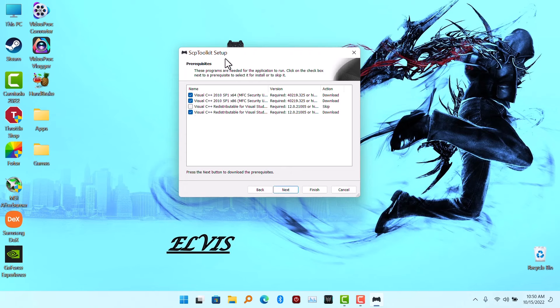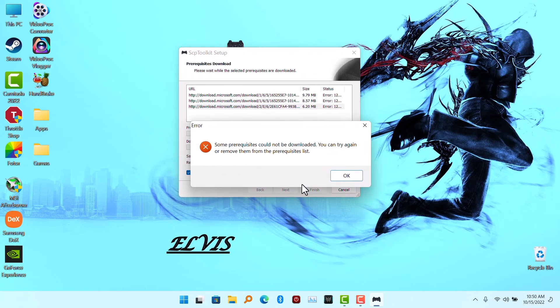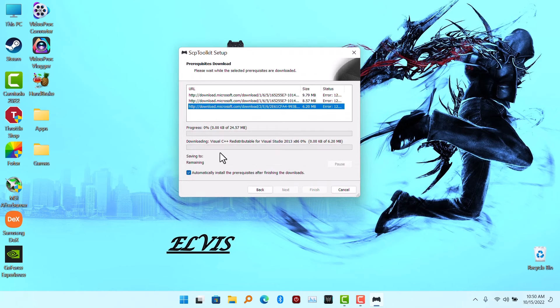You will need to have Visual C++ installed. If you don't have it on your PC, it's not going to show — it's going to proceed. So I'm going to try to install the ones needed for this software.